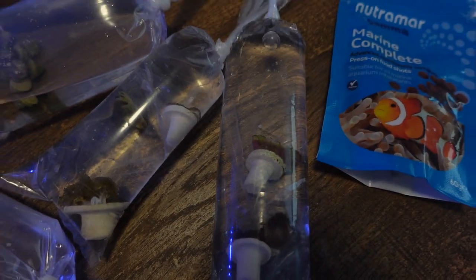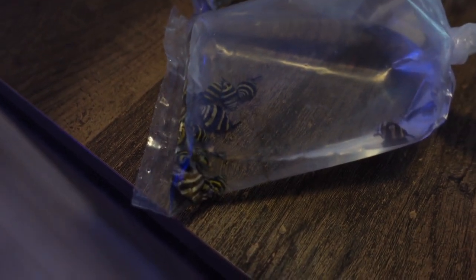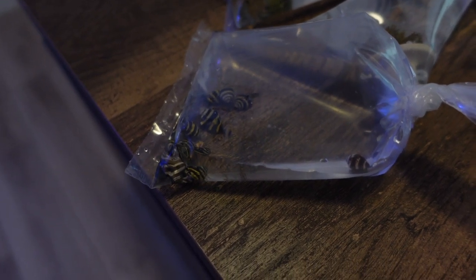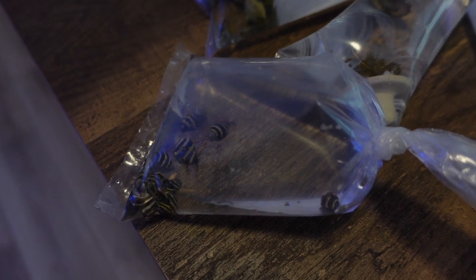And then got a bunch of frags. Some bumblebee snails — those are really good at eating vermet snails. If you ever have like little white tubes inside your tank, these bumblebee snails are really good at eating those guys. So pick up some bumblebees if you're having issues with those.